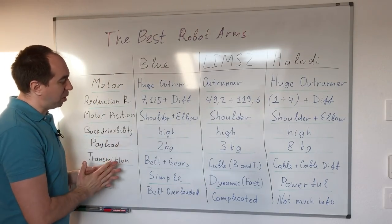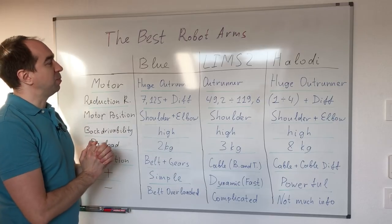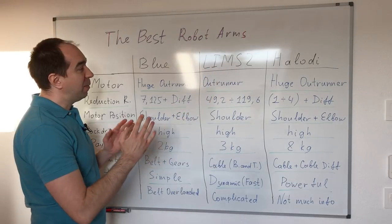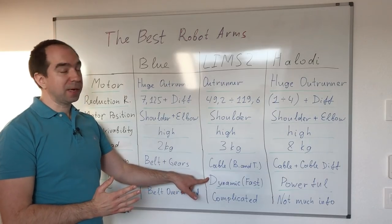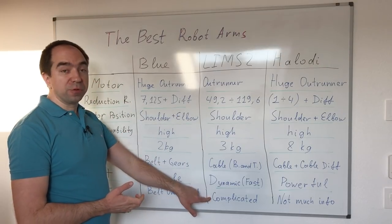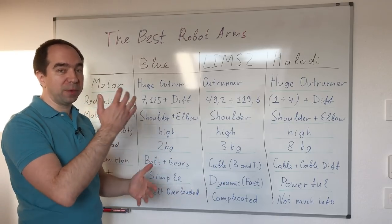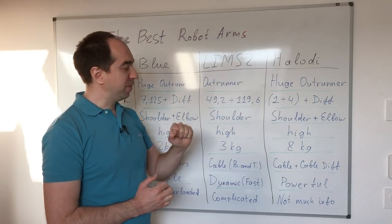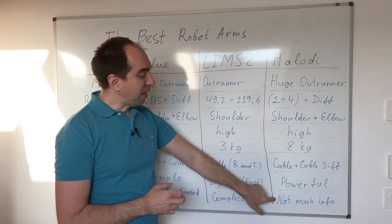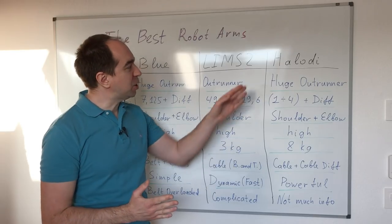For the Blue robot, the best thing is that it's simple. The worst thing is that the belt is overloaded. For LIMS2, the best thing is that it's super fast and dynamic, because all the motors are in the shoulder making the arm very light. The negative is that it's super complicated, with a lot of pulleys and cables going all over the place. For the Halodi robot, the most interesting thing is that it's super powerful — 8 kilogram payload is really a lot. But what I don't like is that there's very little information; I did not find any publication about this robot.